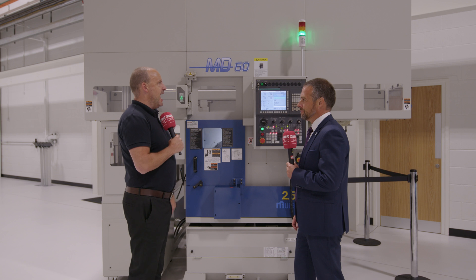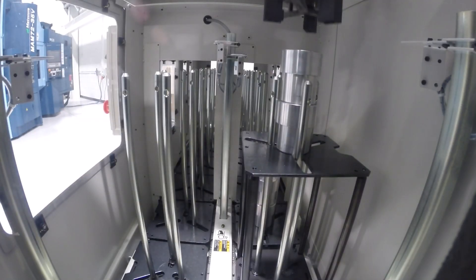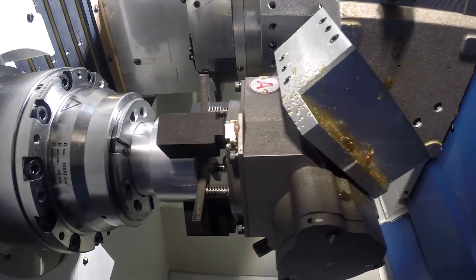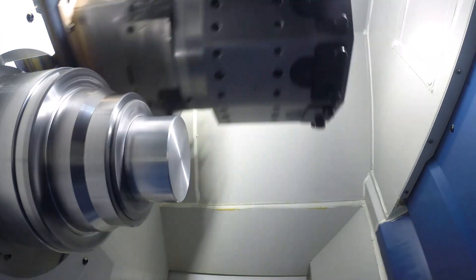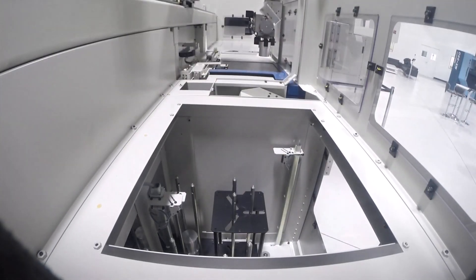Who should be interested in this machine? It's any company — whether you're a subcontractor or an OEM — that is doing batch running of turned components and wants unmanned, lights-out running. The stocker has 14 positions with a maximum height of 450mm, so depending on component length you can get a lot of parts in. Even for a batch of 50, setting the stocker to run unmanned is only another ten minutes on top of normal setup.